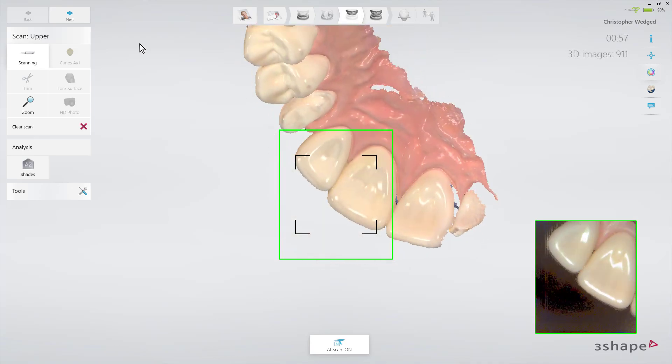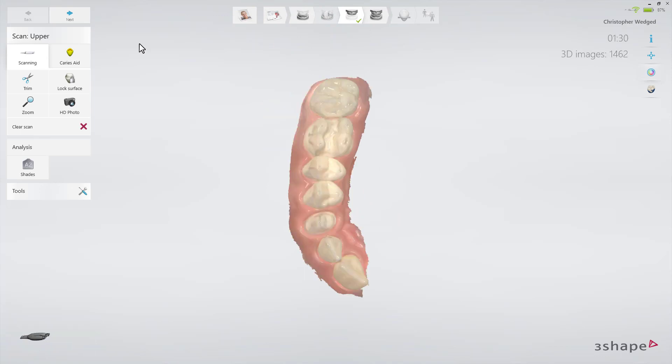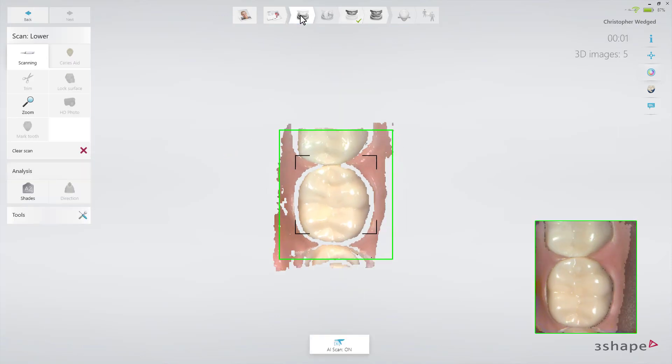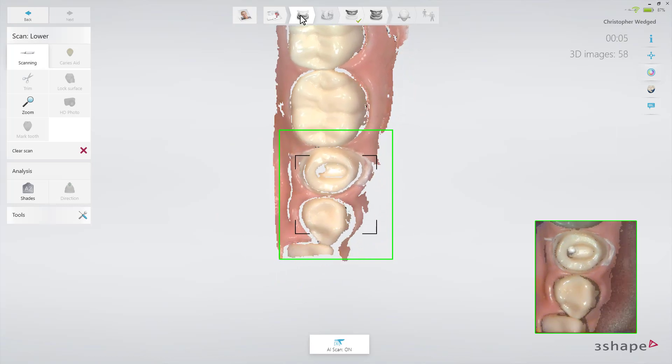While scanning, follow the official scan strategy. Now scan the lower arch without the scan post. It's important to scan the same area as in the upper jaw for the best possible bite later on.